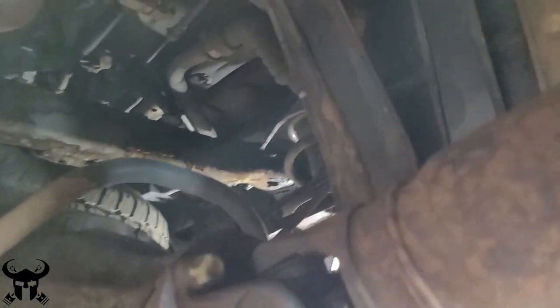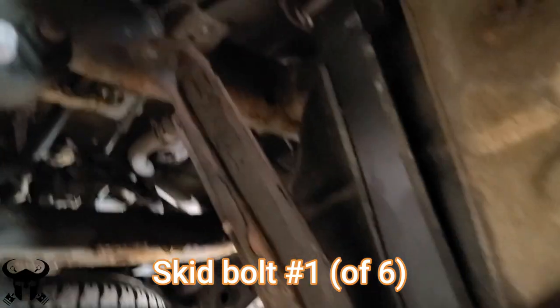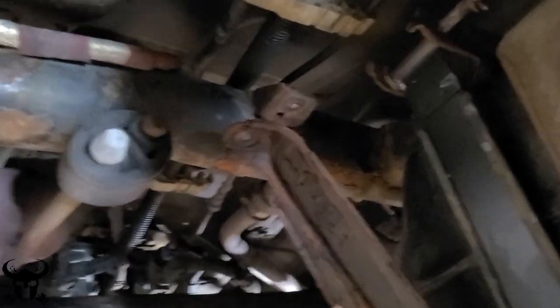My skid was completely rusted, and when I tried to get the back bolt off originally it broke right away, so you might have some difficulty with this bolt. I'll show you what I did to fix this in a little bit.